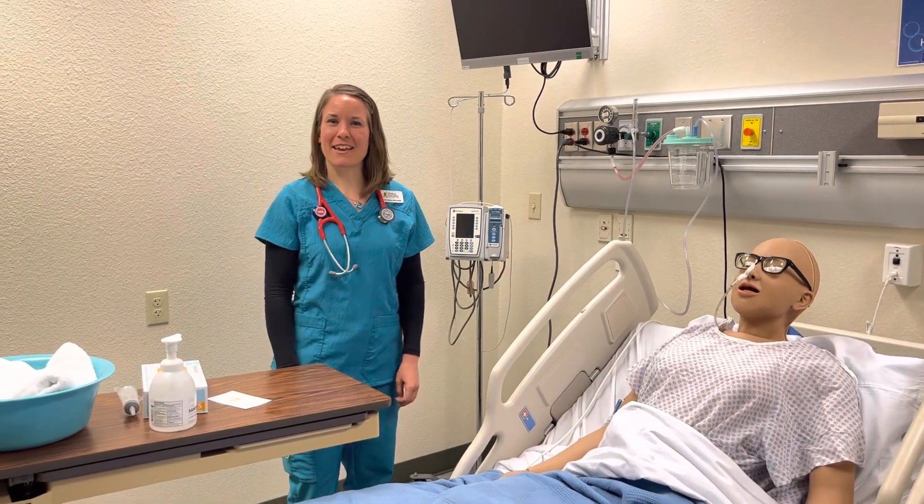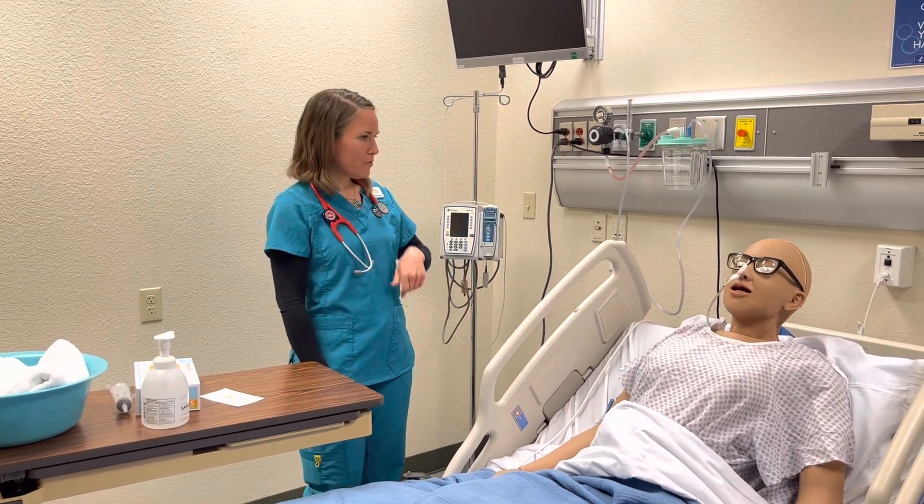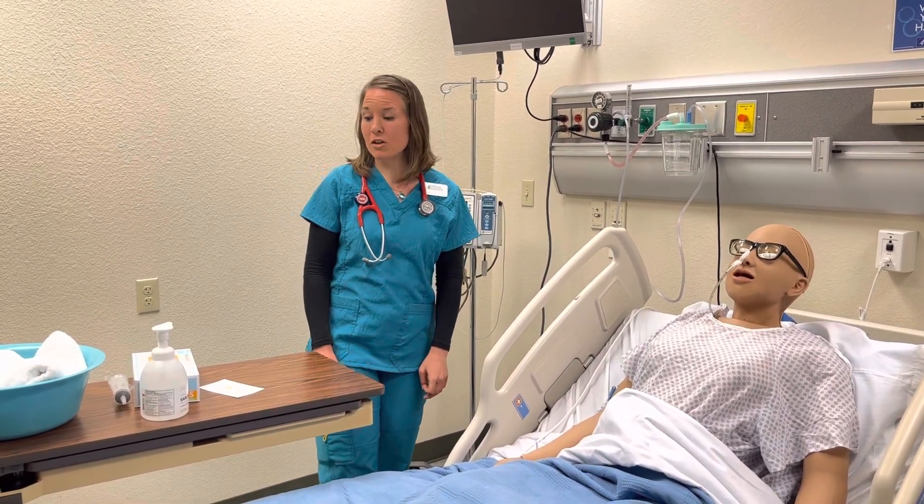Hi guys, Ms. Keesley again here. We're going to do a video now on how to remove the nasogastric or NG tube.